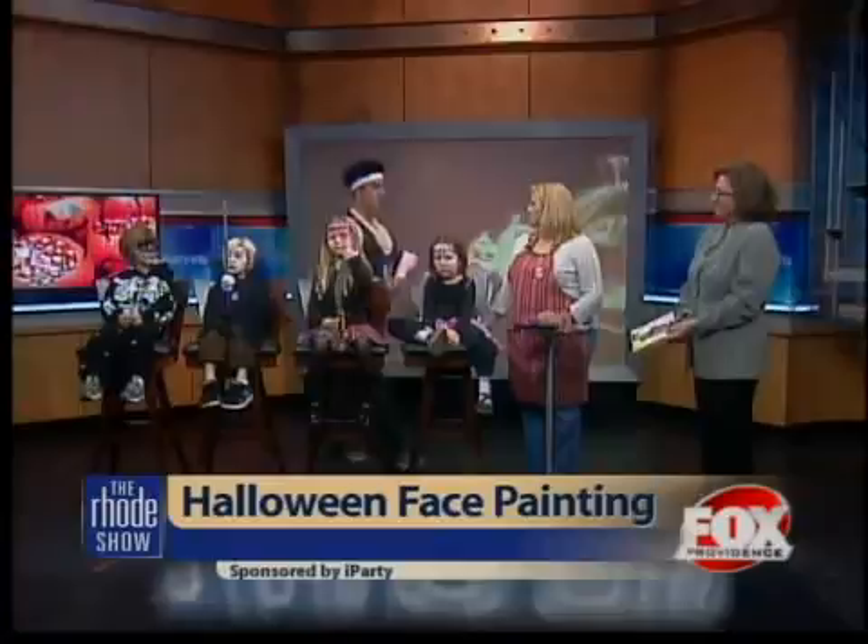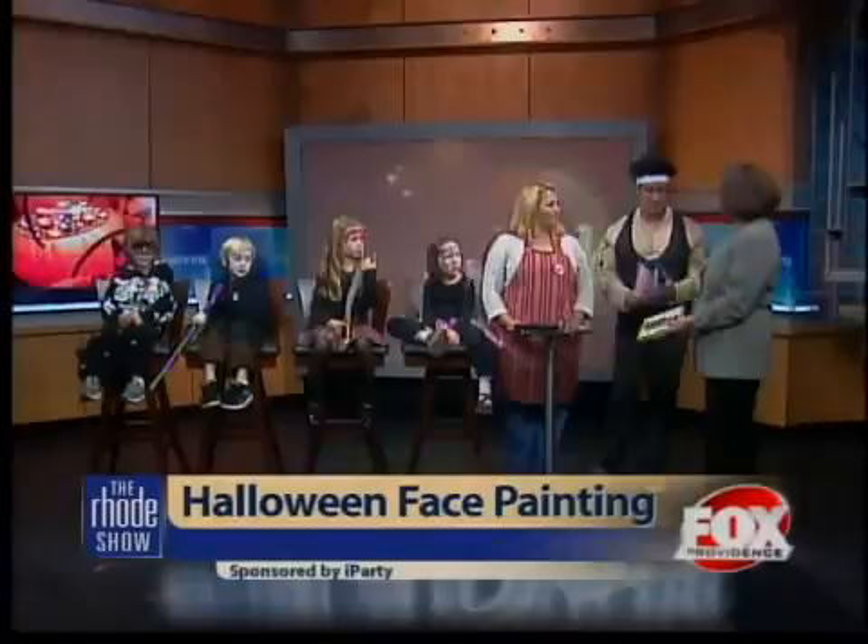We brought in today a makeup artist from Metro West Face Painting. Thanks so much for being here. We're also joined by Doris from iParty. Why don't you tell us a little bit about the makeup you guys are going to have for us?